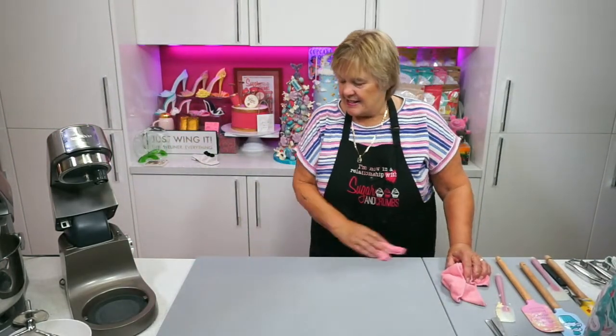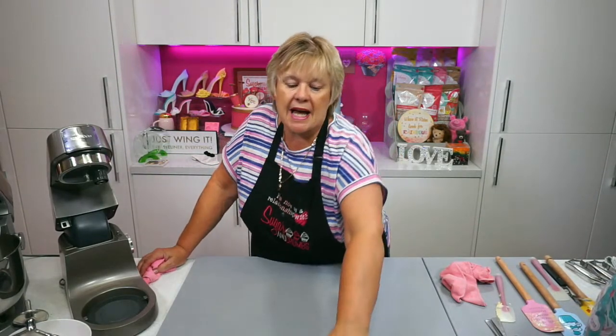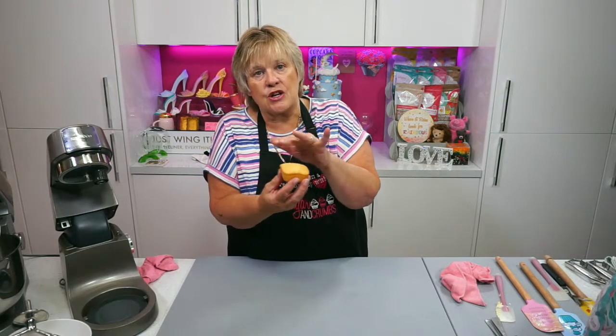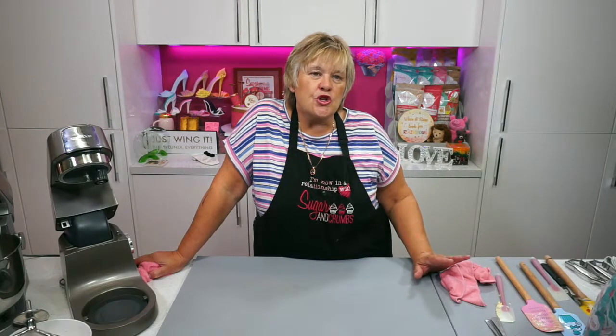Janie asks can you put them under the grill instead of back in the oven? You could, but you're only going to grill the top, aren't you? The meringue goes all the way down to the bottom of the sponge, so if you put them under the grill you're only going to bake the top part, and it catches quite quickly — the grill would probably be a bit too fierce for it.